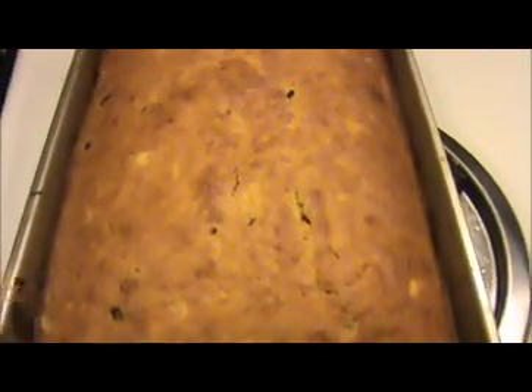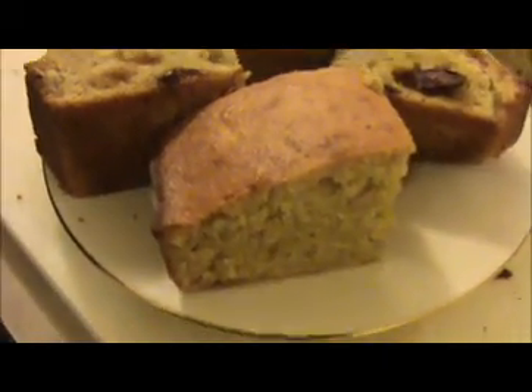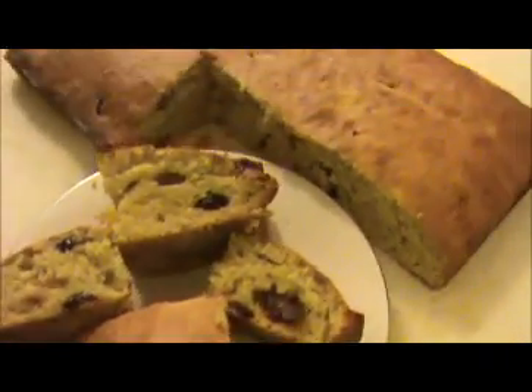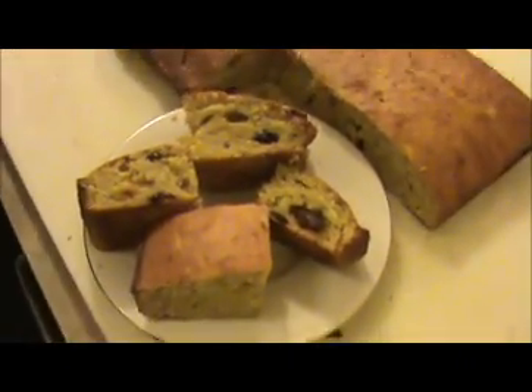Now let it cool for 5 minutes, after that we will remove it from the pan. I'm going to remove our wax paper here. Our homemade yummy banana cake is ready to eat! Try it yourself and send your valuable feedbacks to www.indiafoodrecipes.in.